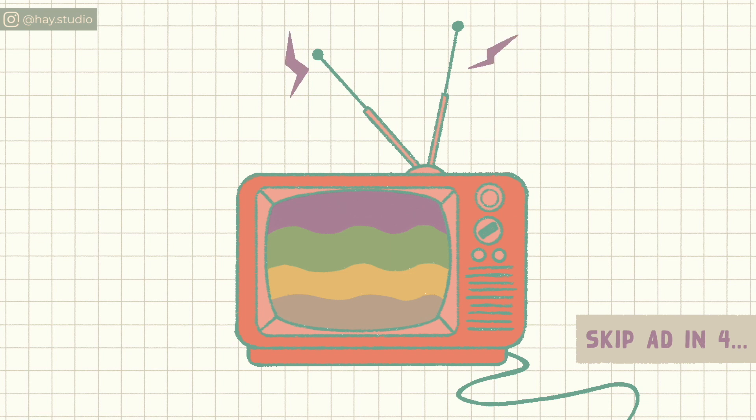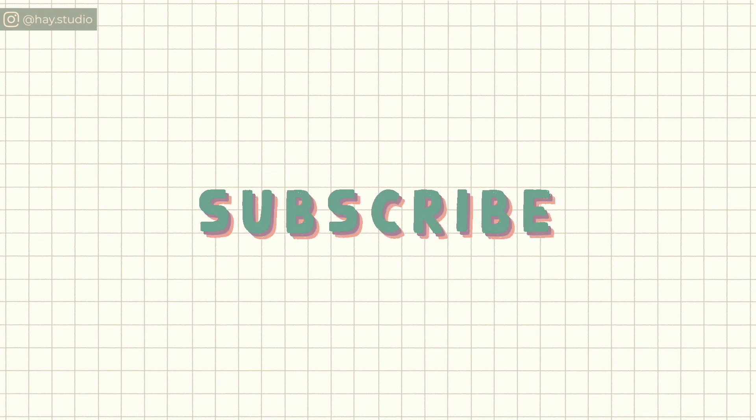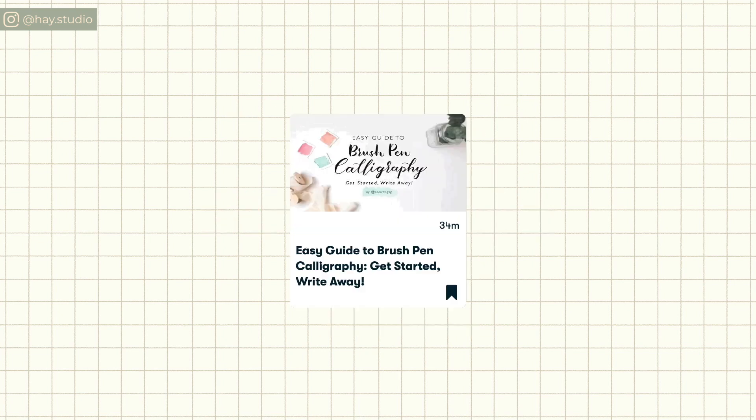Here's a little commercial break which unfortunately you can't skip. Do subscribe to my channel if you haven't, and if you're a beginner to calligraphy feel free to check out my course that's available on Skillshare — the link is in the description box below.